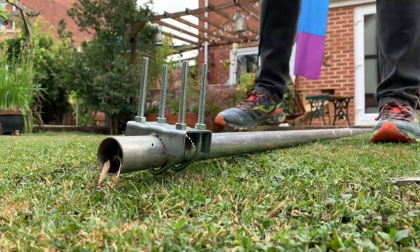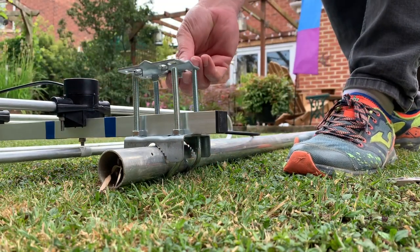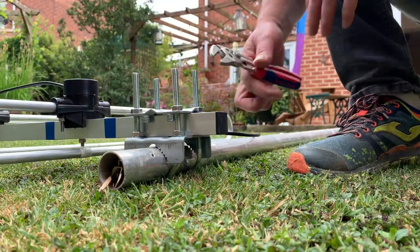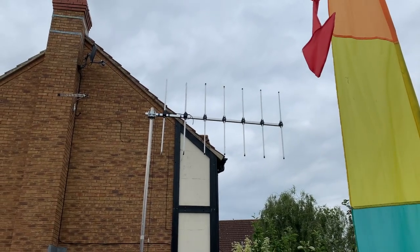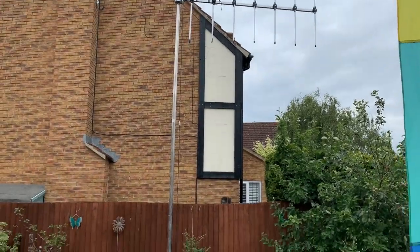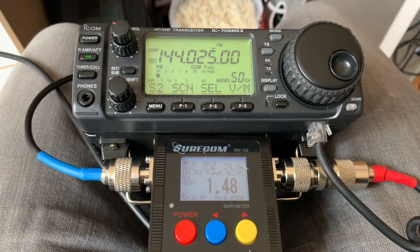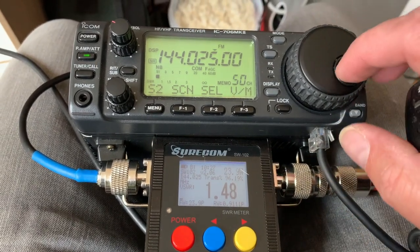The antenna is set to be vertically polarized. It's up pointing due south. We'll see what the SWR is like. Nothing's been cut apart from the ladder line to make it 10 inches — this is straight out of the packet as it comes.